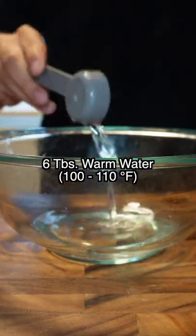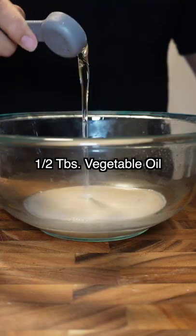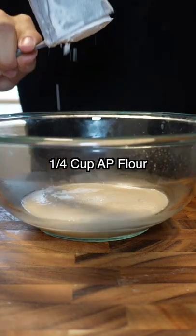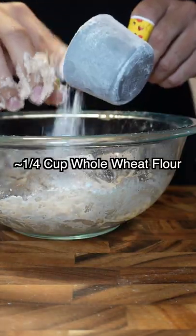So first I combined warm water, dry yeast, and sugar. After mixing, I left it for 10 minutes. Then vegetable oil, salt, AP flour, whole wheat flour, and mix. And adding more flour until it's not sticky.